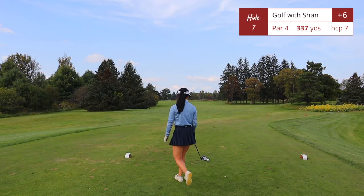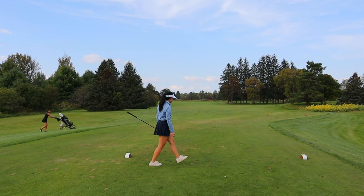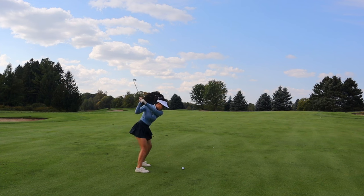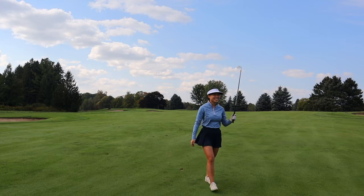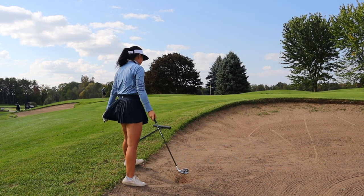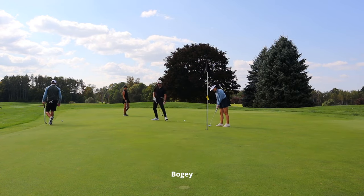That last putt felt good. Hole number seven, par 4, 337 yards — this hole is pretty wide open, so just go straight down the middle of the fairway. For your second shot, the hole takes a slight left turn into the green, but you have a lot of fairway to work with. One tip on the bunkers: they were really firm with no rocks. I'd take a slightly lower-lofted wedge — I used 56 degrees where I'd normally use my 60-degree, and it worked out perfectly.